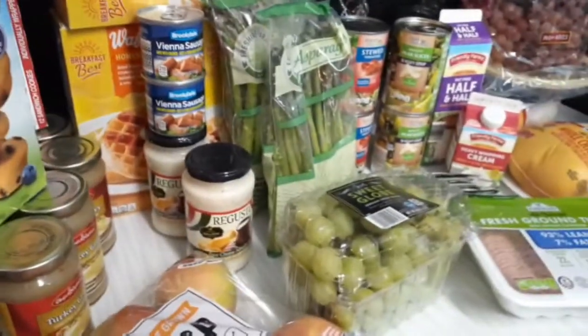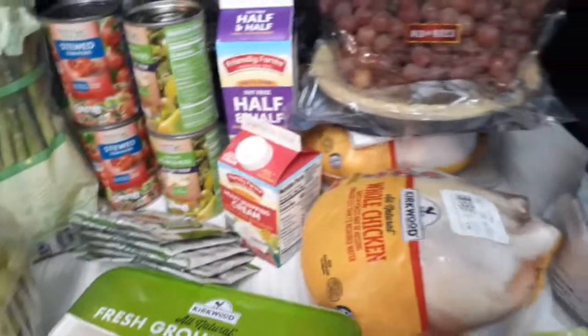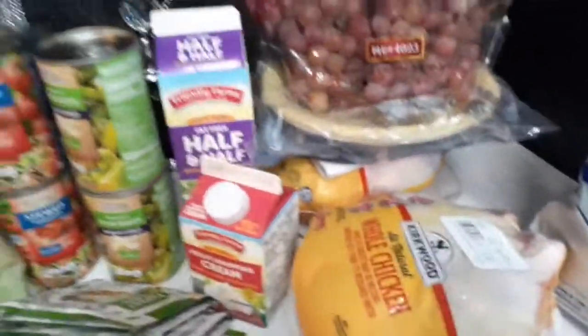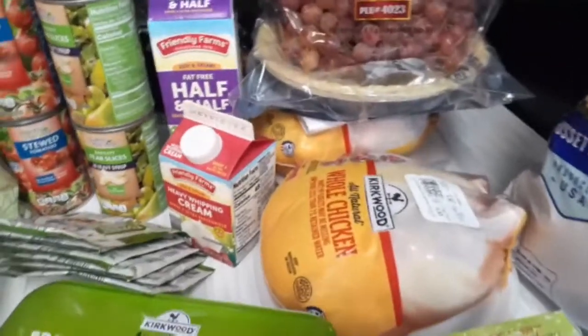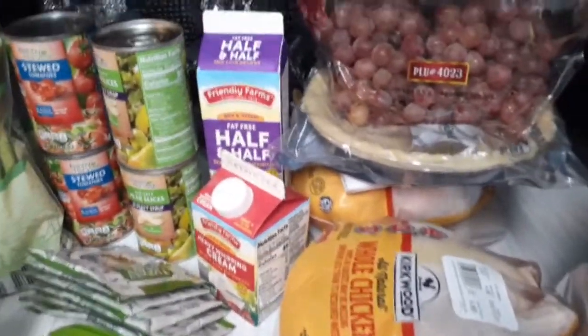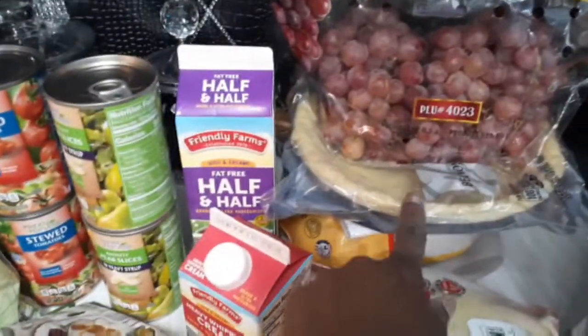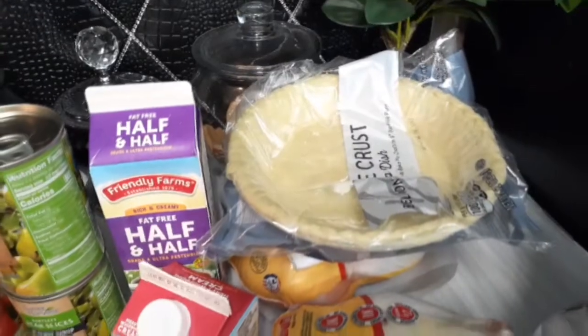I have two whole chickens here — it was 97 cents a pound. One of them was about $4.80 and the other was $5.81, so I have two whole chickens. I also got one pie crust.